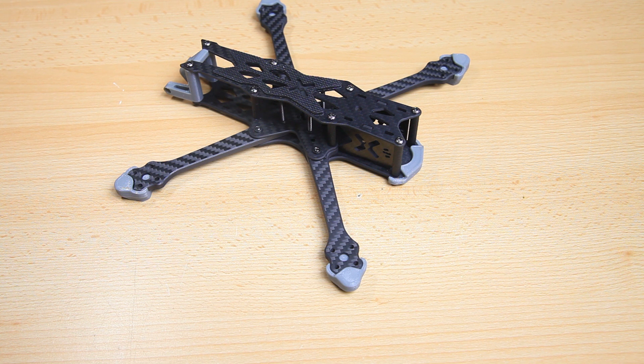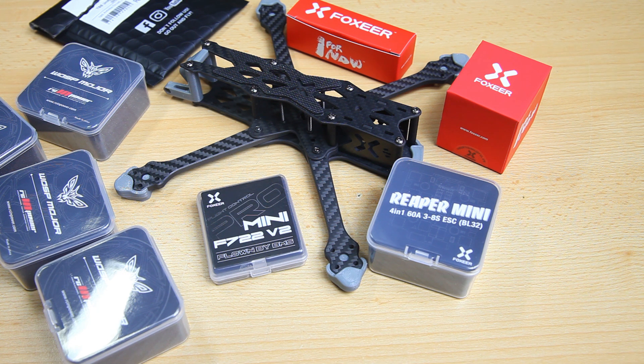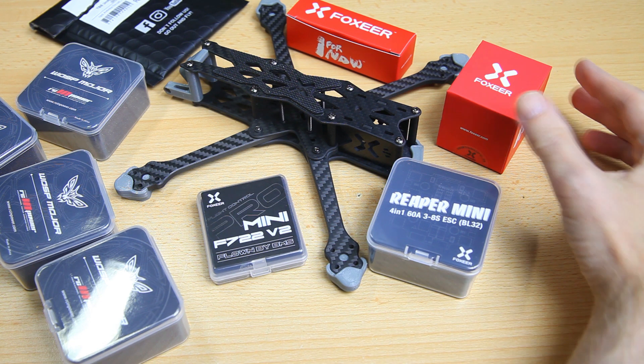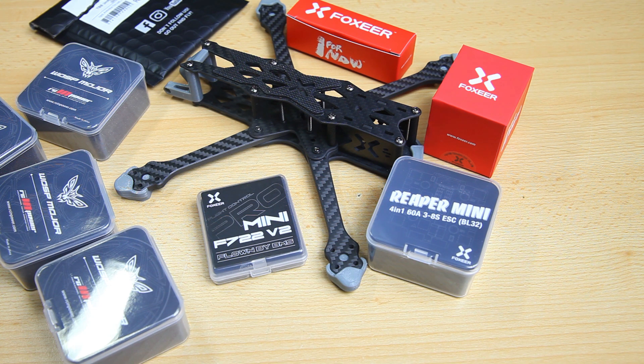I'll also keep this video as short as possible, but I do want to tell you why I chose the parts I chose. It took a little bit longer before I could shoot this second video because the motors took a while to get in. But I've got the motors here now. This build I tried to make as much of a Foxeer build as possible — you obviously know Foxeer makes cameras, right? They now make stacks, pretty nice stacks, so I'm gonna be using their stack and then a Foxeer antenna.